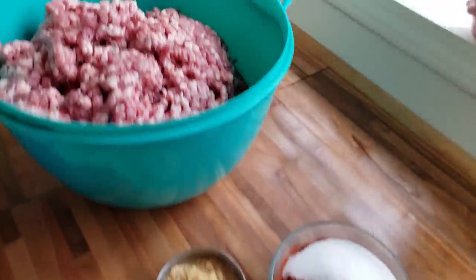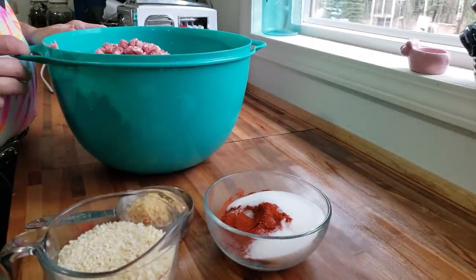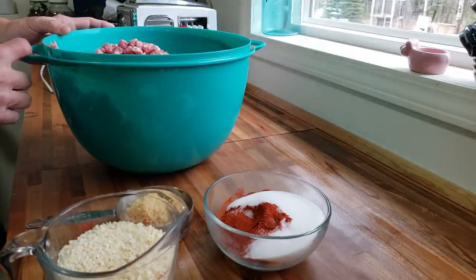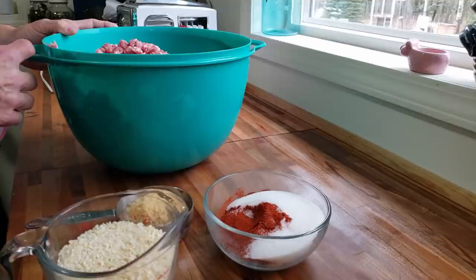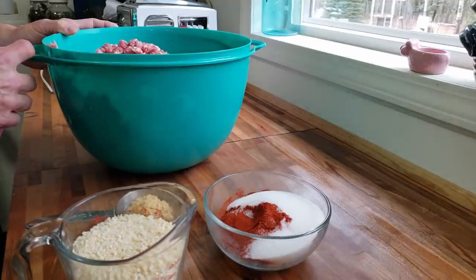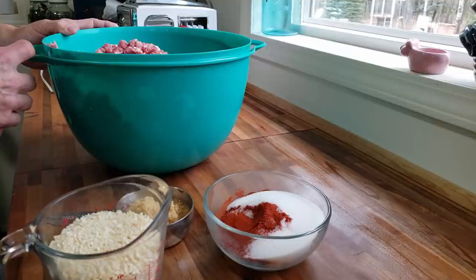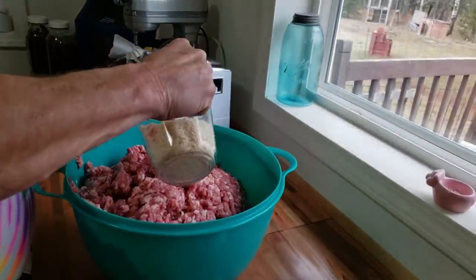We got it all ground up — we've got it in a super big bowl, coarse ground with all that beautiful fat and pork. Now Phil is going to mix together all the spices. Briefly, we've got diced onion — I'm using Thrive Life chopped onions, which are perfect for these. We've also got minced garlic, smoked paprika for a nice smoky taste, salt, and coarsely ground pepper. There will be a link below for the full recipe.